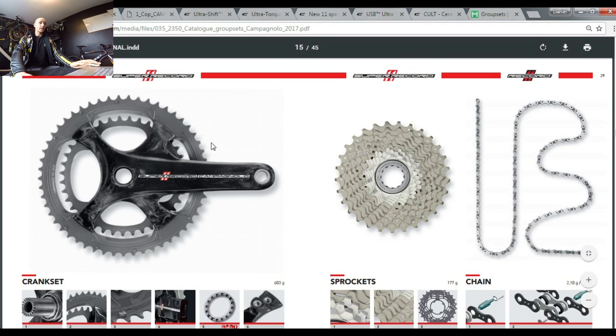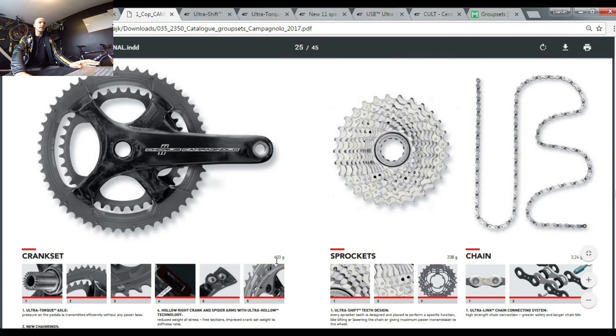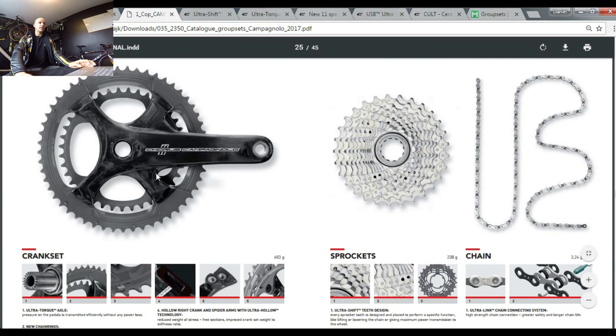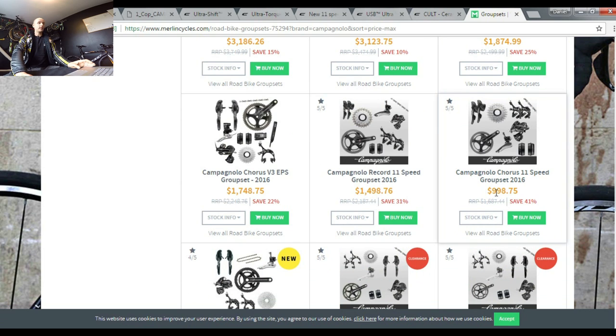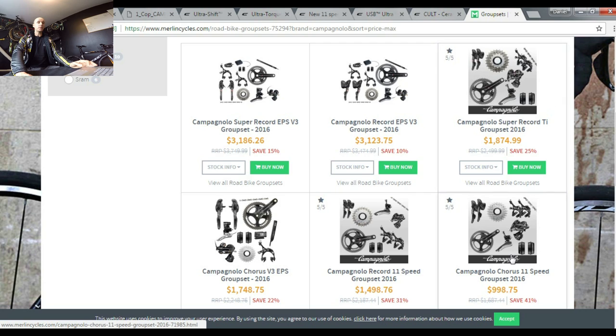Looking at the cranksets — same design, same look, carbon Super Hollow system. Super Record weighs just 603 grams thanks to a titanium axle, Record weighs 651 grams, and Chorus weighs 683 grams. The crankset gives the most weight savings, but it's only 79 grams difference. As for price: Chorus costs around $1,000, Record around $1,500, and Super Record almost $1,900 — nearly double the price of Chorus.